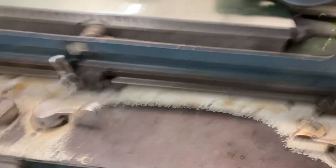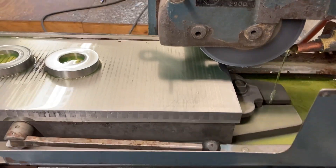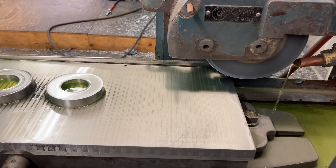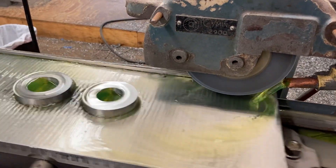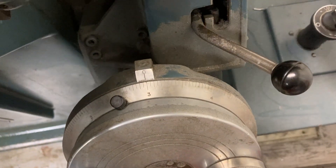Disengage the handle. Bring my wheel back on the other side of the parts. Turn the table on. Turn the coolant on. Bring it down another thousandth of an inch.